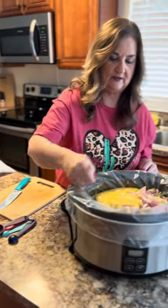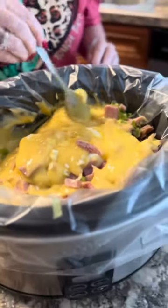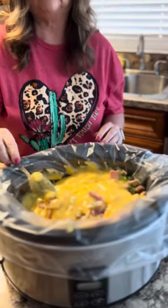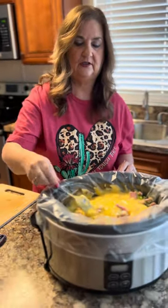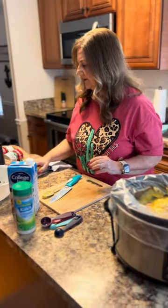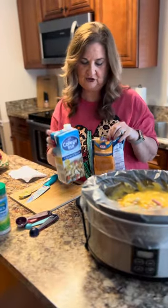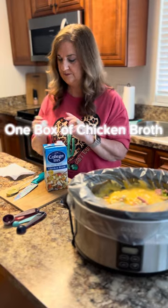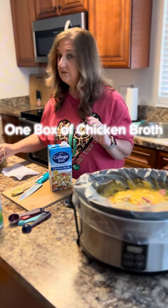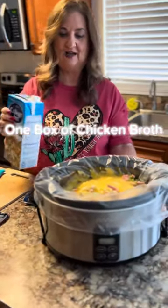Just kind of spreading everything around. As it cooks, the cream cheese will obviously soften and then you can stir it and mix it all really well together — all the flavors together. Now last but not least, we've got broth and cheese left. Let's go ahead and put the broth in — this is a chicken broth, one box. It's overflowing a little, but we'll manage.